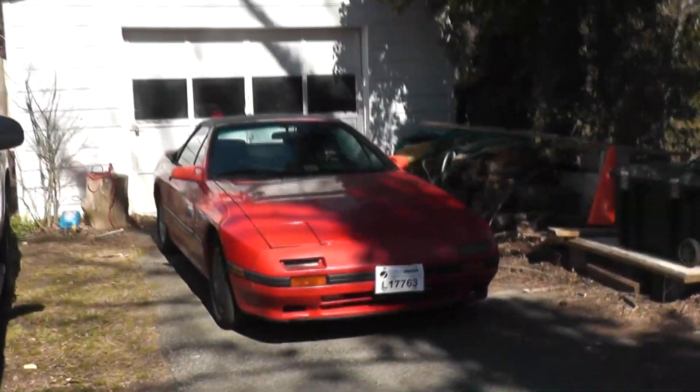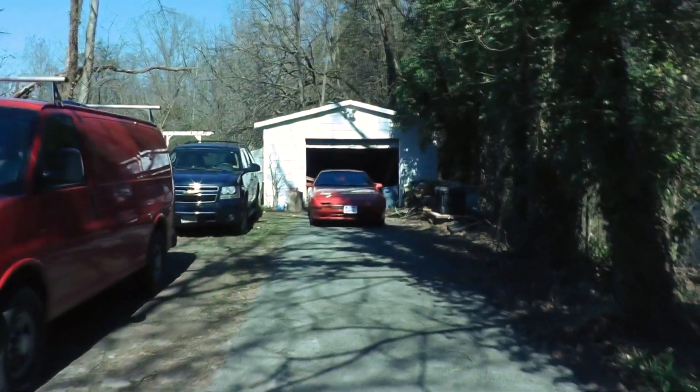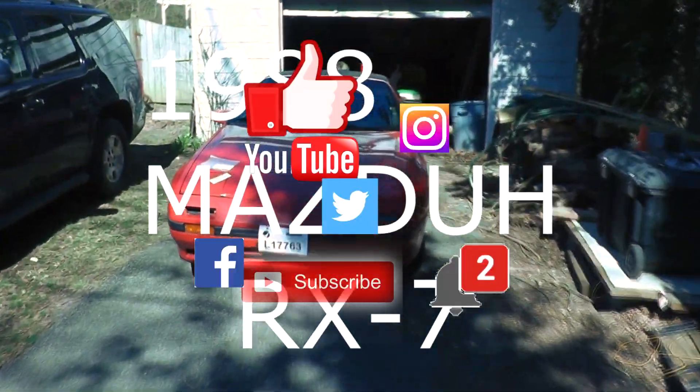It's really terrible cinematography. It's really red. The cinematography's awful. It's very pretty. Shut up. We're documenting, we're not like — hey everybody, we're here replacing the Travis and Mirren in 1988 Mazda RX-7. Make sure to like and subscribe and...